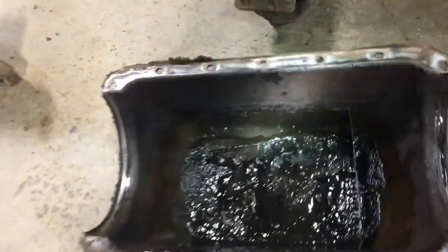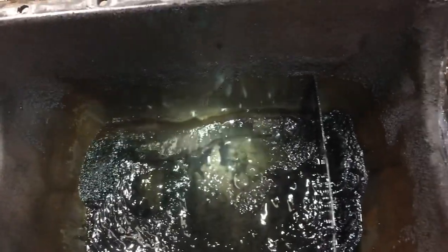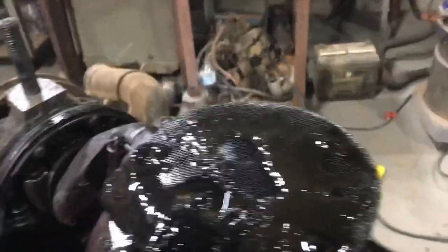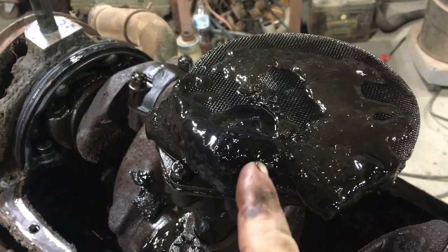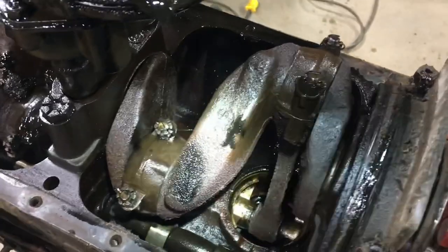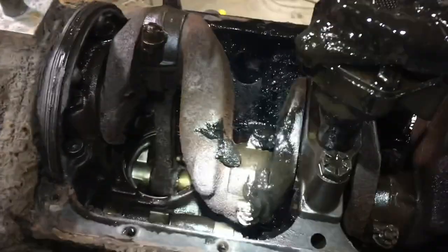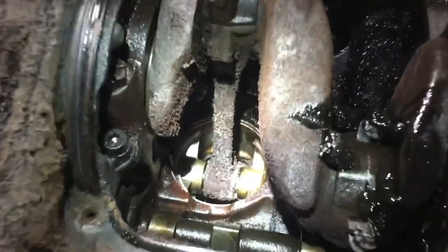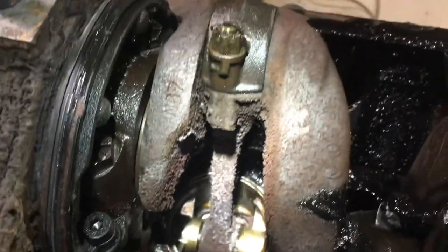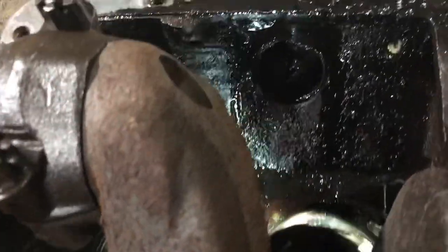Look at the sludge — oh my god, that's gotta be half inch thick at least, maybe more. You can see it here, it's like gel. There's some surface rust on the rods and crank, and there's more of the sludge down in there — just from moisture being in here. And number two is down in there.